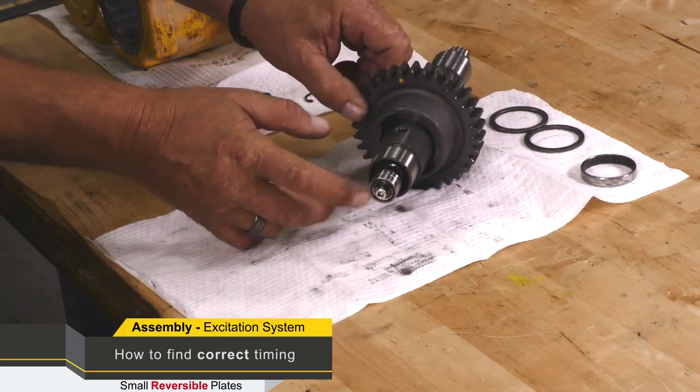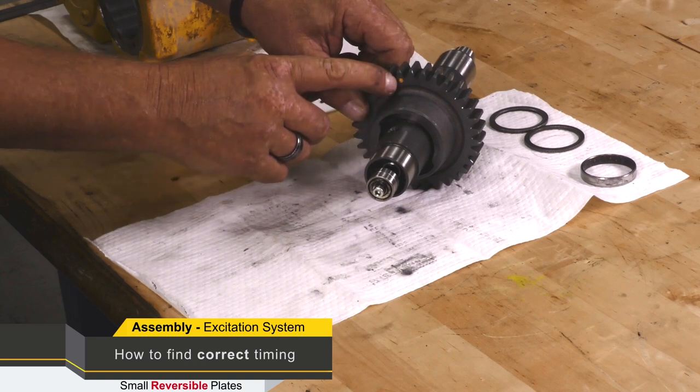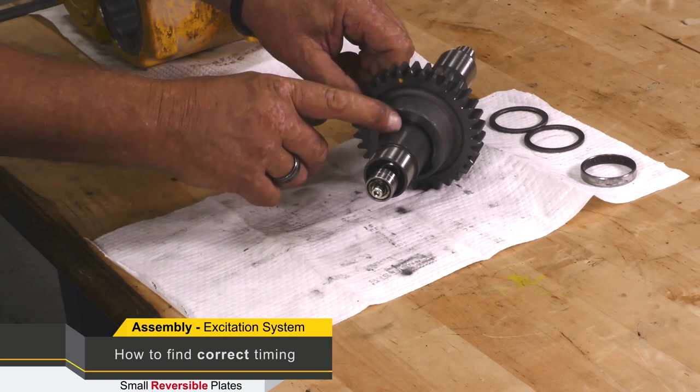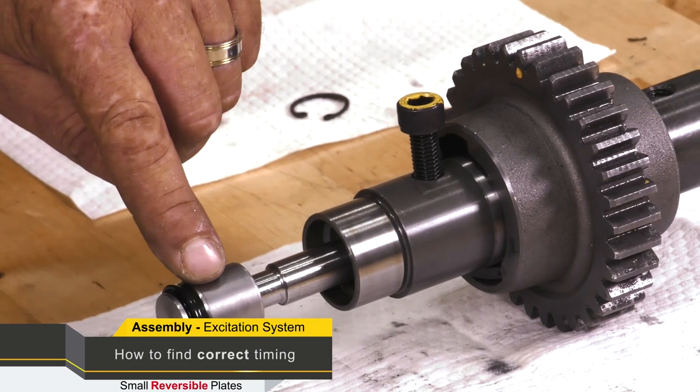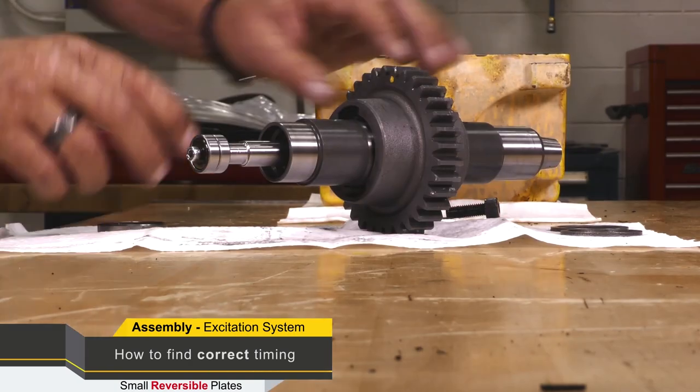If incorrectly timed, the piston will be all the way in and the hole will still line up with the timing mark — but this is not the correct timing. The piston has to be all the way extended out.